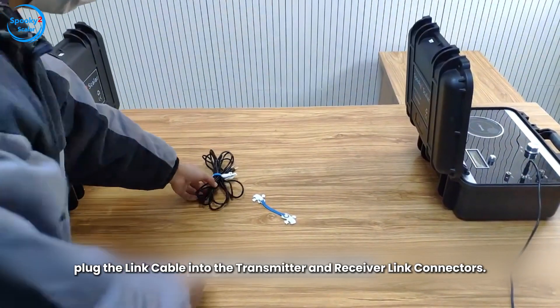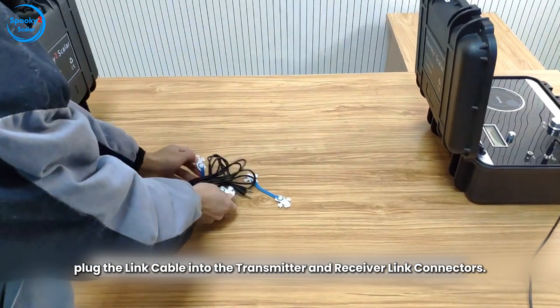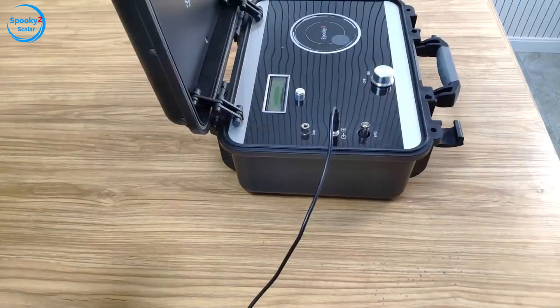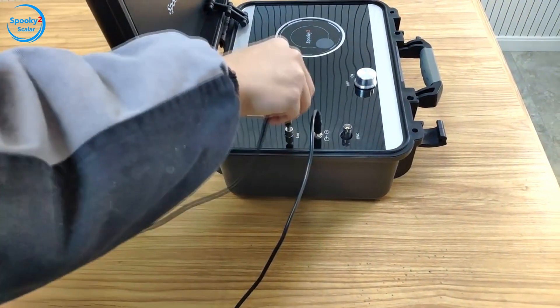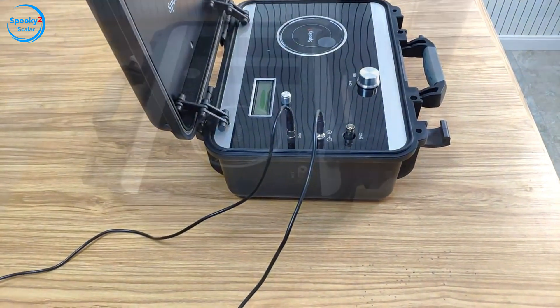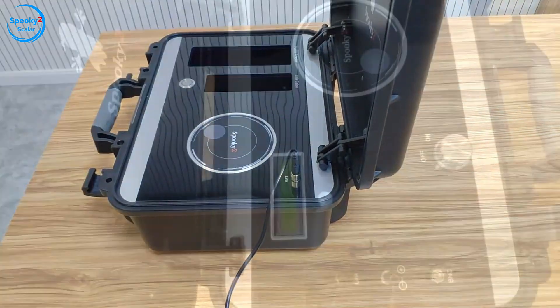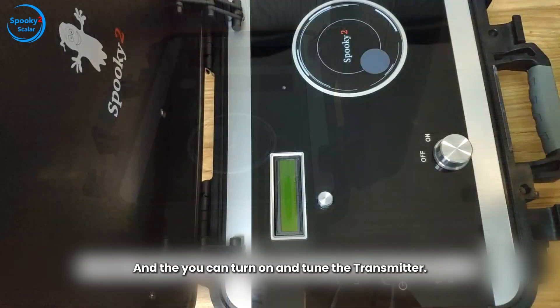Third, plug the link cable into the transmitter and receiver link connectors. And you can turn on and tune the transmitter.